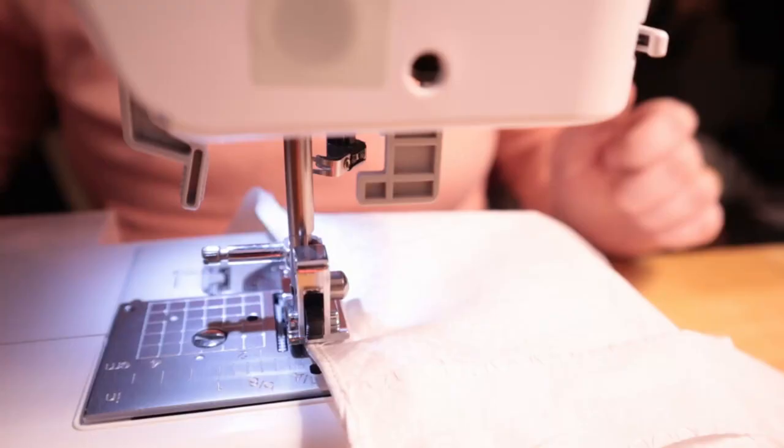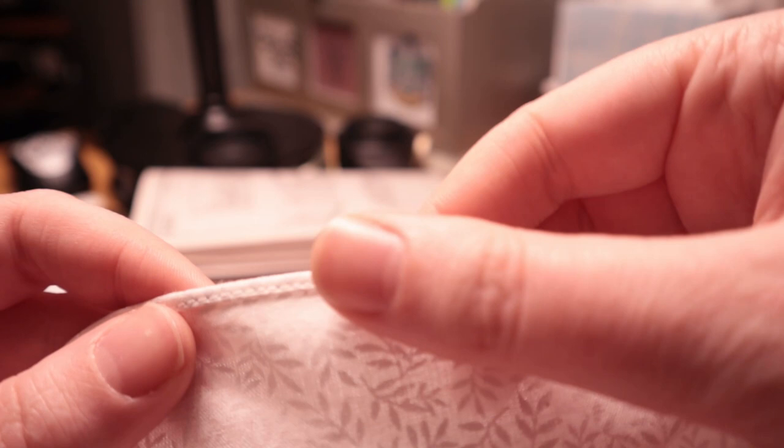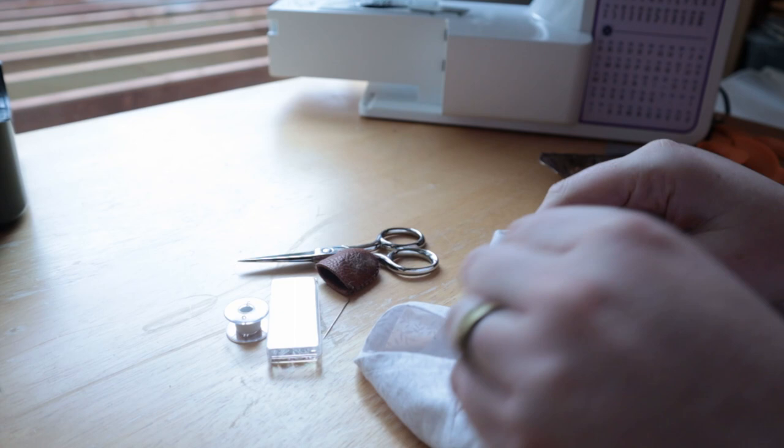So I did a rolled hem because it was the least amount of work and also decreased the length the least amount as well. Plus it just looked so nice. Now I just have to gather the top edge and attach it to the rest of the petticoat and I'll be done. Can't forget the hook and eyes though — I did the top ones the night before and then took a couple of minutes to quickly add the others.